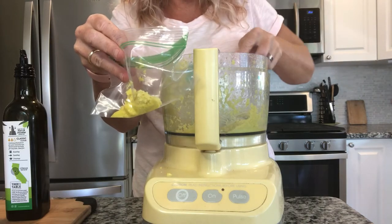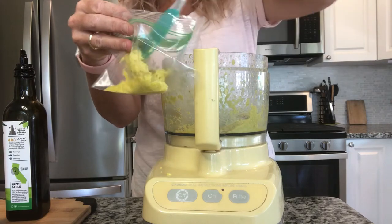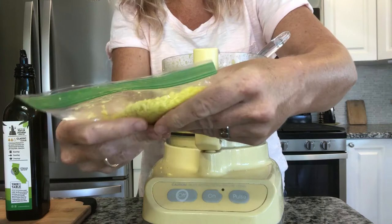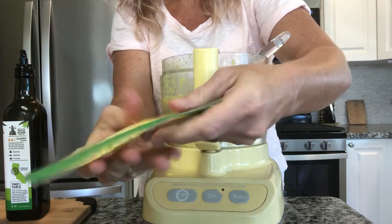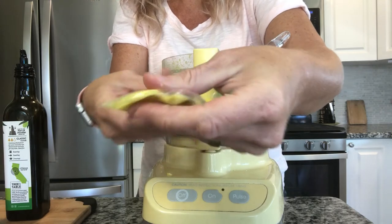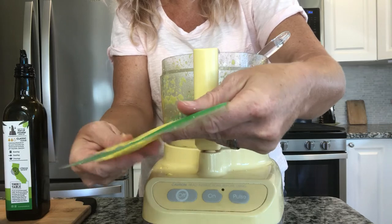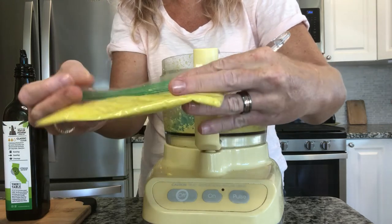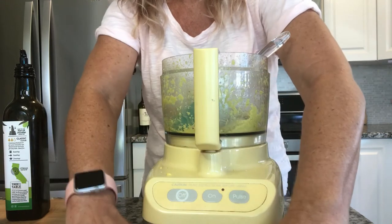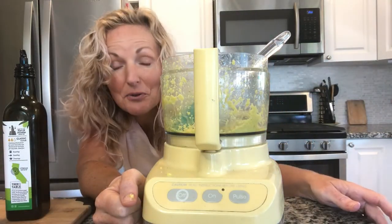Don't make it really thick — rather have two or three bags that are thin. That way you can break it off. I'm going to zip this up, get the air out and then flatten it. That way, when a recipe calls for a teaspoon, you're just going to go in and break a piece off. It won't be really thick and hard to get at. See how thin that is? Perfect. So we're going to do that with the rest of it and put it in the freezer.